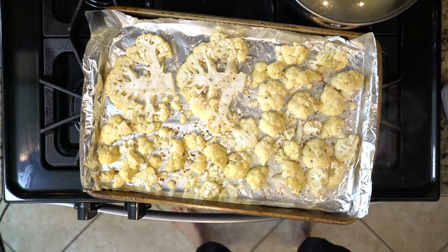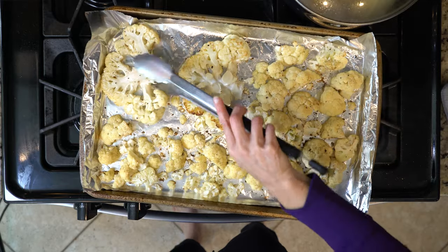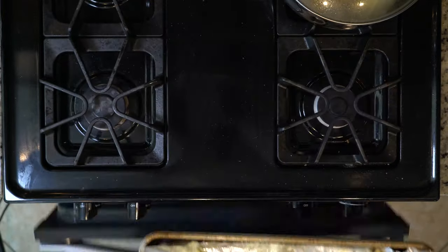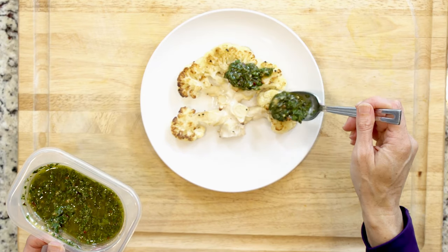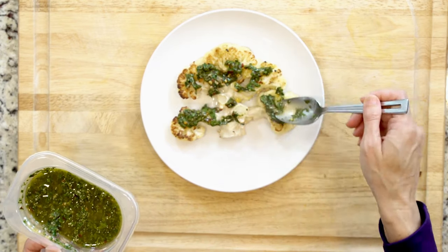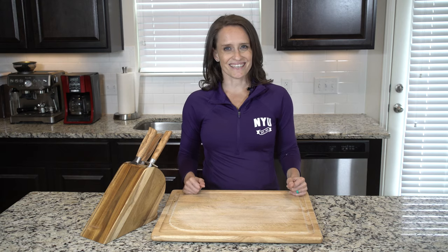After 15 minutes, flip the cauliflower over, brush with oil, and sprinkle with salt and pepper. Roast for another 15 to 20 minutes, or until tender and golden. Once the cauliflower is done roasting, place one to two steaks on a plate and spread some chimichurri on top. Dig in!